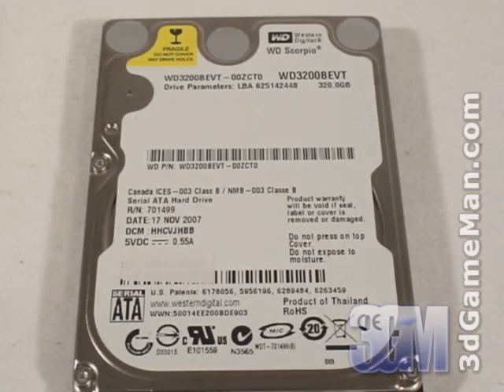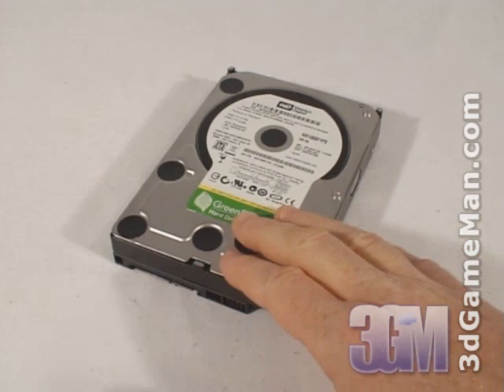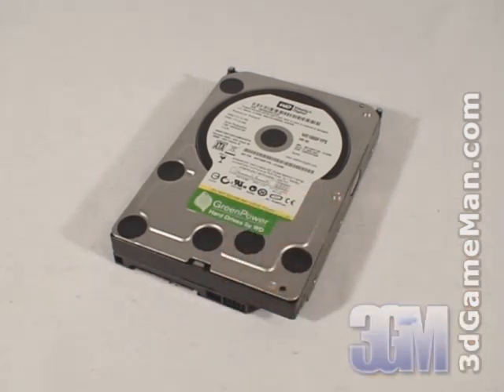The Western Digital RAID Edition 2 line of 3.5-inch hard drives is available in capacities ranging from 400GB to 1TB. I'm reviewing the new RAID Edition 2 GreenPower 1TB model.